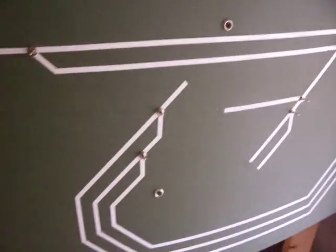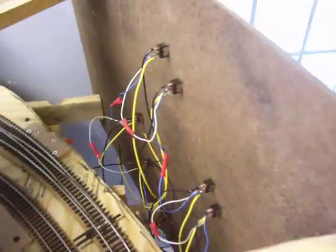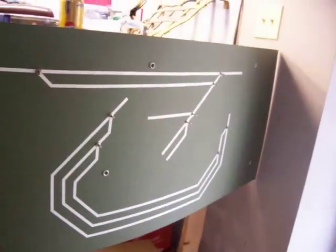I started installing the momentary toggle switches for control of the turnouts. See back here — I did all the pre-soldering on the workbench before we plugged the toggles into the fascia. We got that control panel done and this control panel done over here.